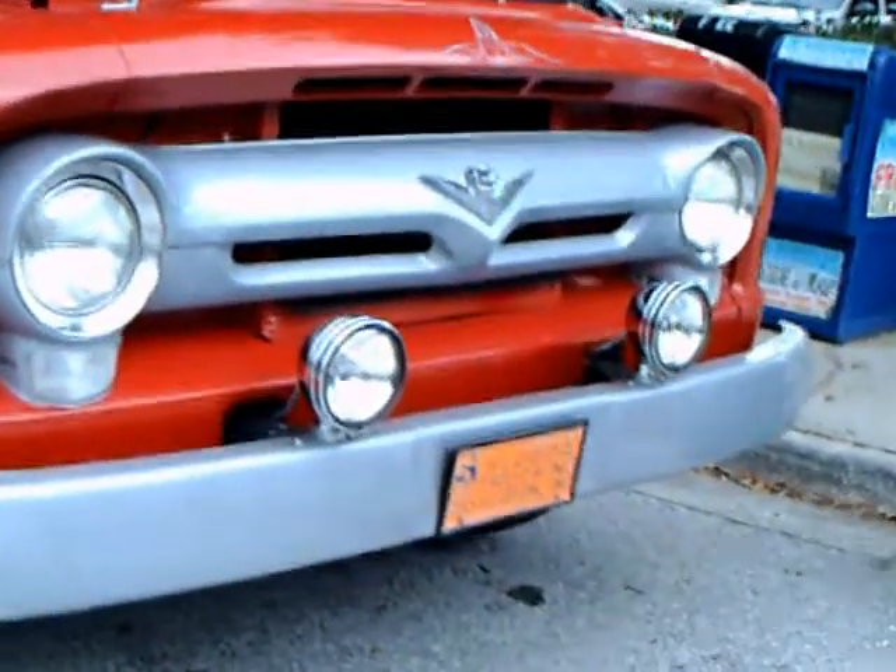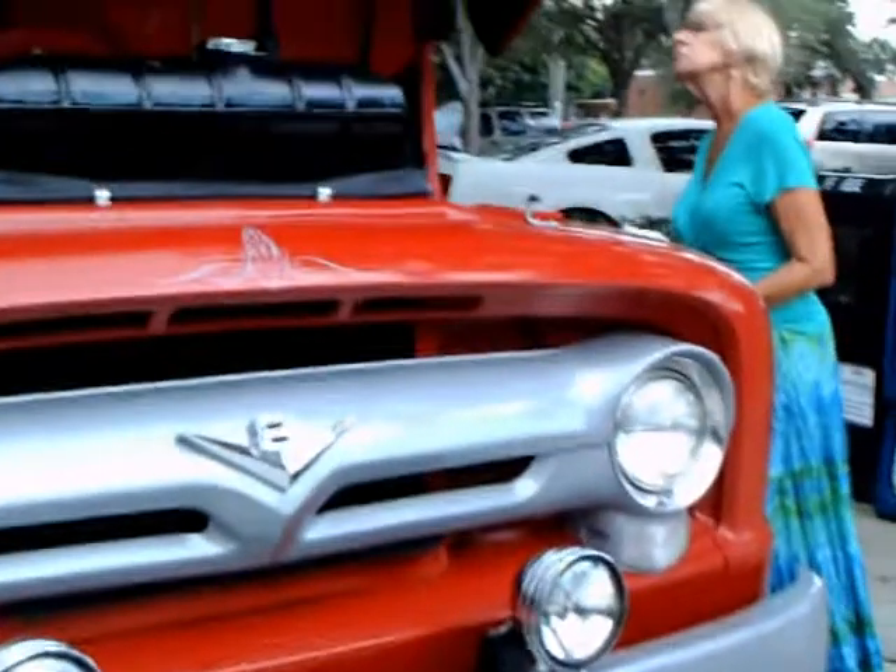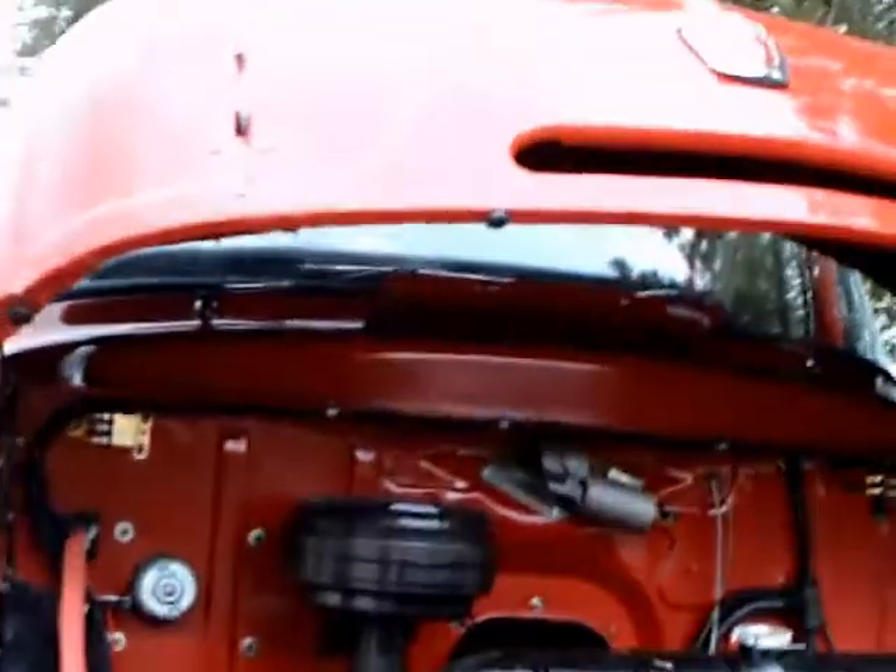Here are two 1956 Ford trucks — you'll see the second one in a minute. This is a hauler, a cab-over-engine hauler, a C500.